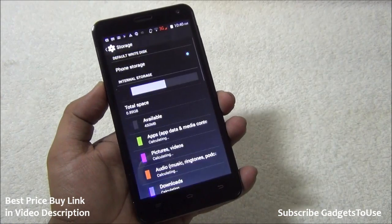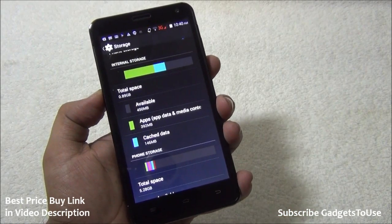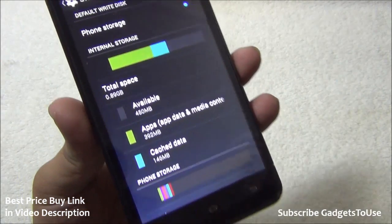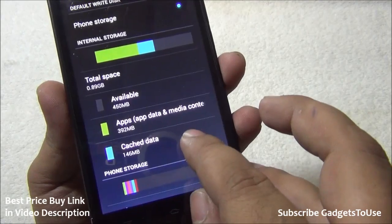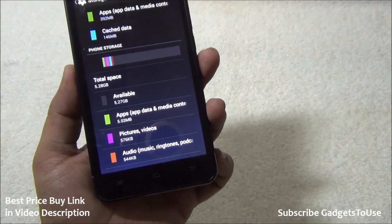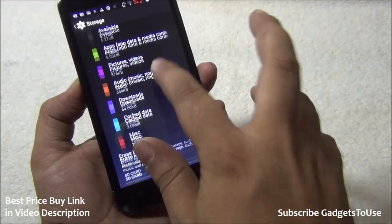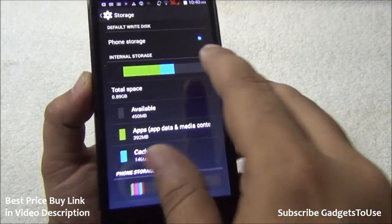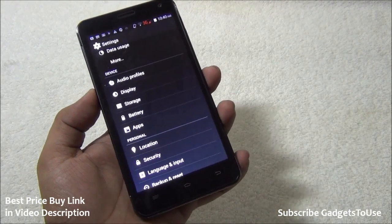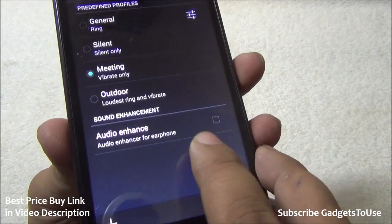On the storage front, this device has 8 GB of internal storage divided into two parts: 0.89 GB allocated for application installation and around 0.28 GB for phone storage for pictures, videos, and other data. There is also SD card support, and you have the option to set the SD card as the default installation location once inserted.